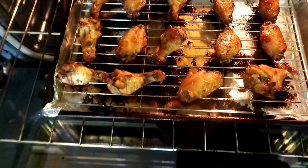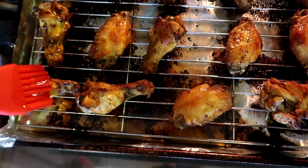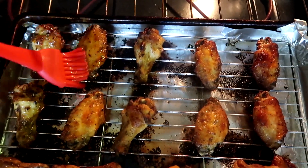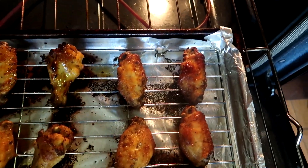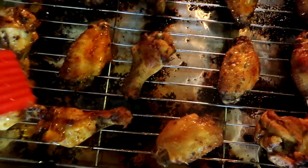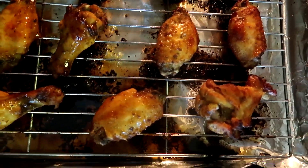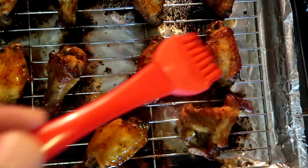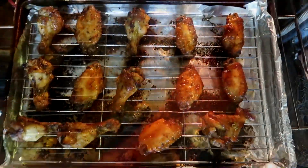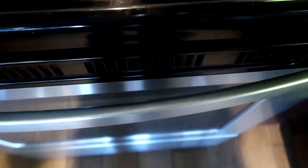The chicken pieces are done, so I'm going to pull them out and brush them with that marinade we reserved earlier in the recipe. I'm just going to baste them lightly, stick them back in the oven for about two minutes, then do the same thing on the other side — baste them and stick them back in the oven for two to three minutes.